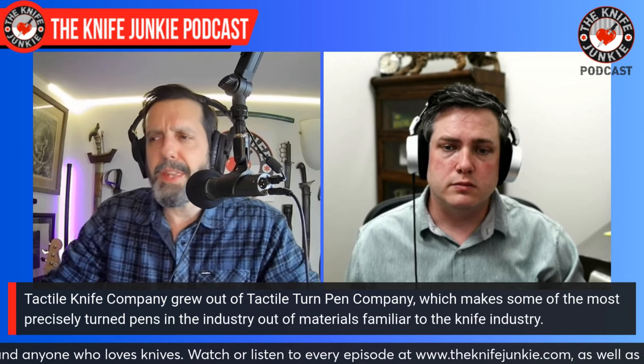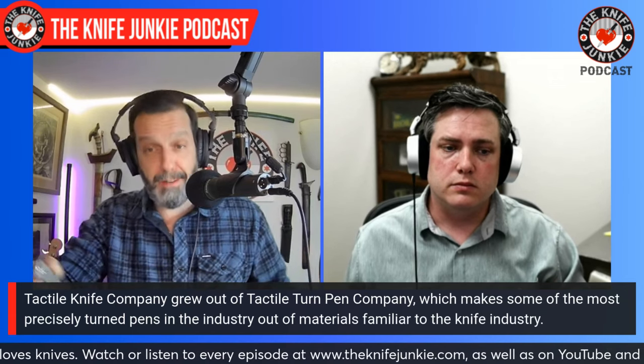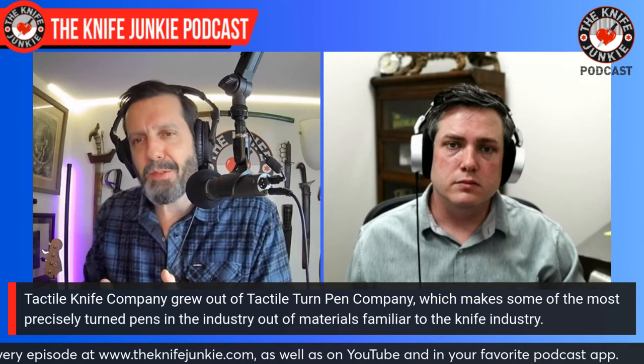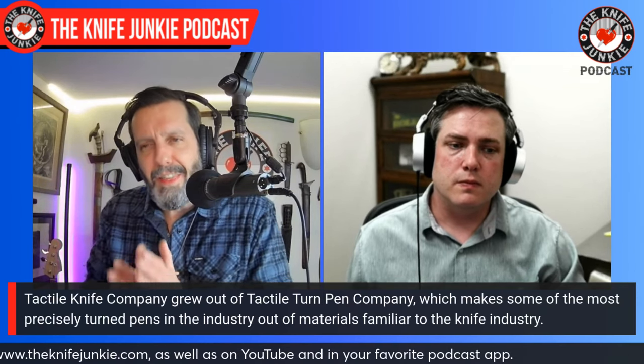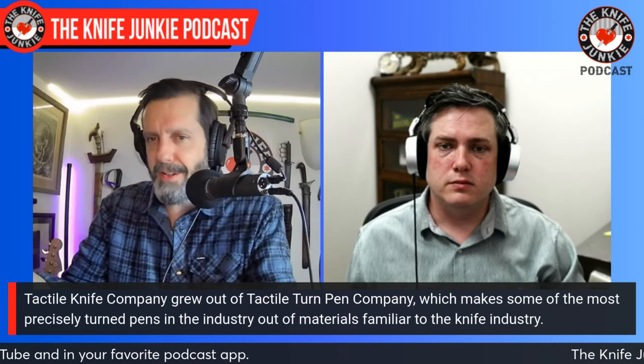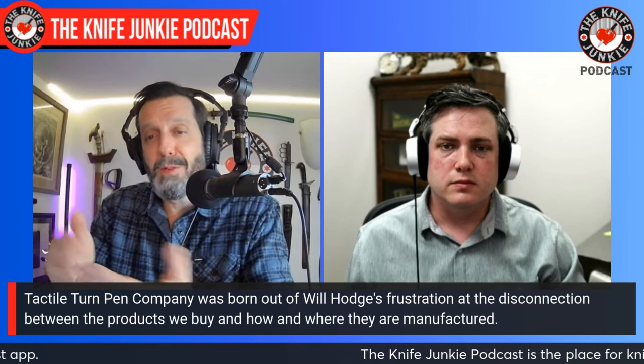How much do you think it helps a knife company being in pens beforehand? The crossover is heavy between pens, watches, knives, and lights. Do you think that that sort of EDC environment has cross-pollinated different brands? For sure. We definitely have drawn over some customers from Tactile Turn, but you do have a kind of sticker shock because it's hard to make a USA-made product and have it be affordable.